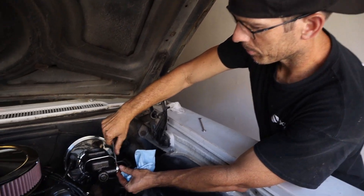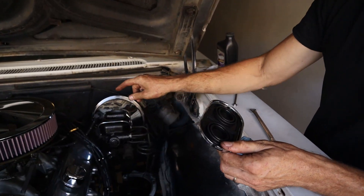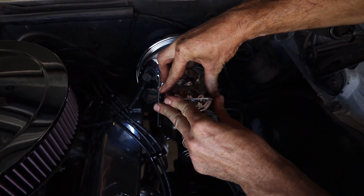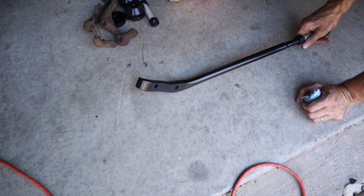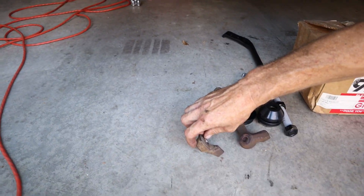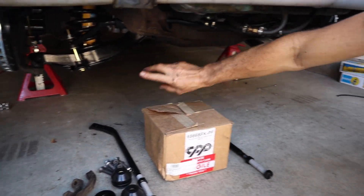We're going to do a pressure bleed — have your assistant pump the pedal three or four times, hold pressure on it, and we'll open each bleeder to bleed the air out. Before you bleed the brakes, make sure you put your cap on the reservoir because when you pump the pedal it will shoot fluid up. You may have to rotate around a couple times to get all the air out. We also put the sway bar mounts on — almost got the front suspension done. Next we need to do the radius arms, put new bolts in the control arm, and check the spindle fitment, which may need a little grinding before powder coat.